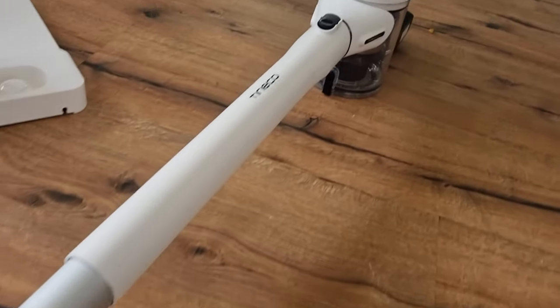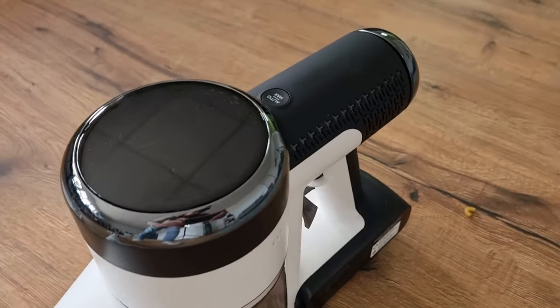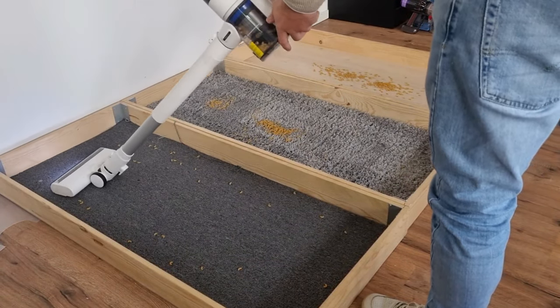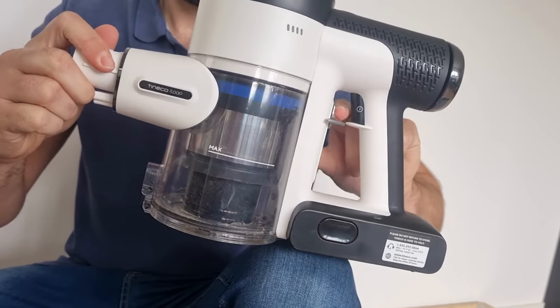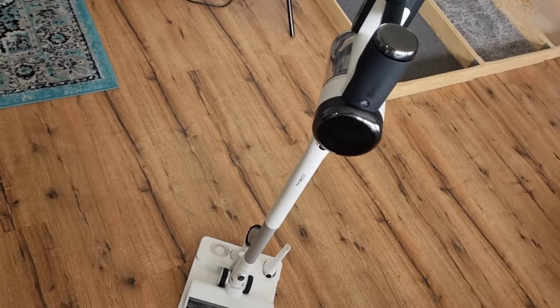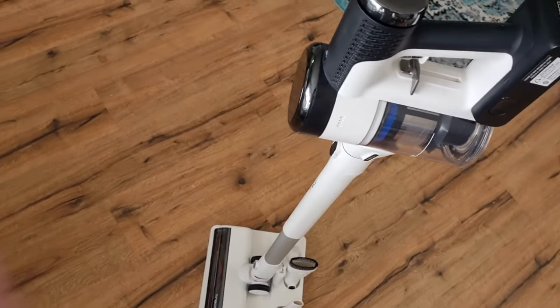Is it worth considering the Tyneco Pure One S15? I believe it is. The vacuum performs very well on every floor type, is easy to maintain, and provides a pleasant vacuum experience. Tyneco is becoming a serious player in the cordless stick vacuum market, and this is strongly confirmed by the Pure One S15.